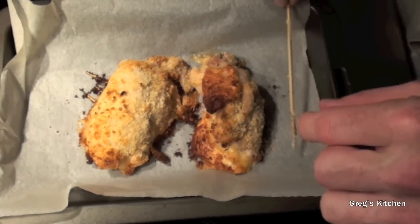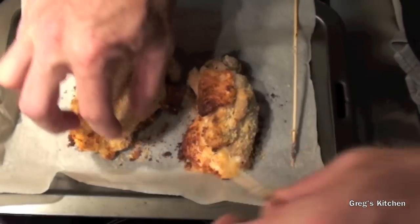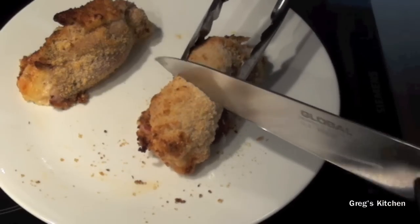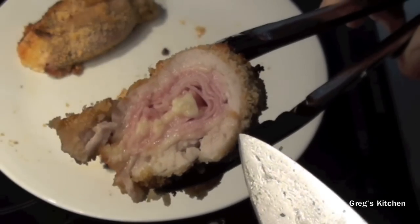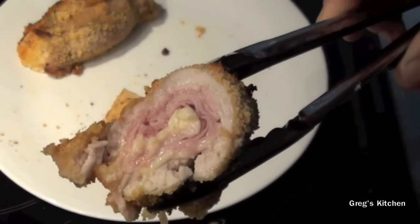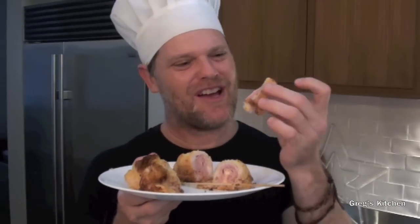Now all you have to do is take out the skewers — be very careful, that is still really hot. Let's cut one open just to see how it looks inside. The chicken is cooked perfectly, it's juicy inside, and the cheese is melted. What more could you want?